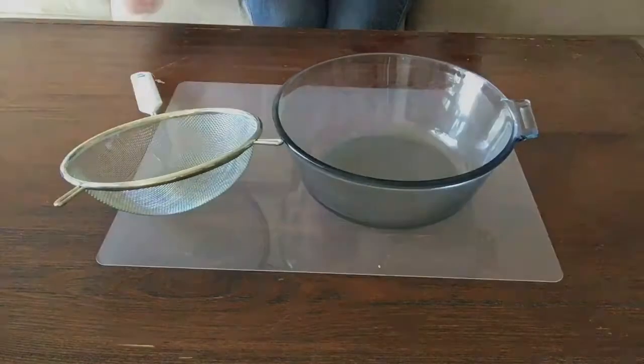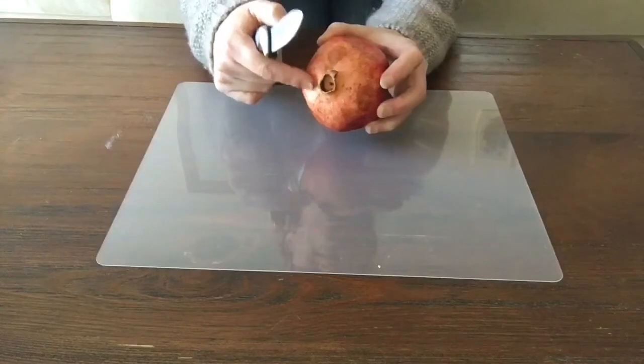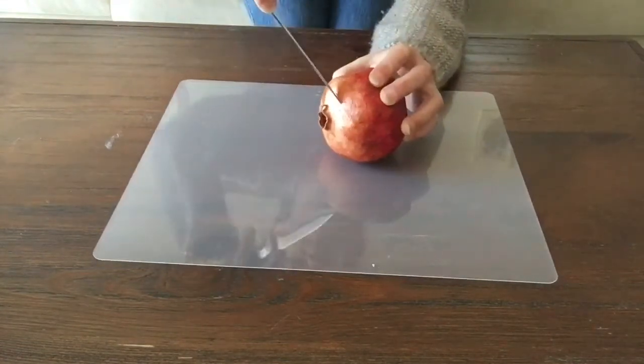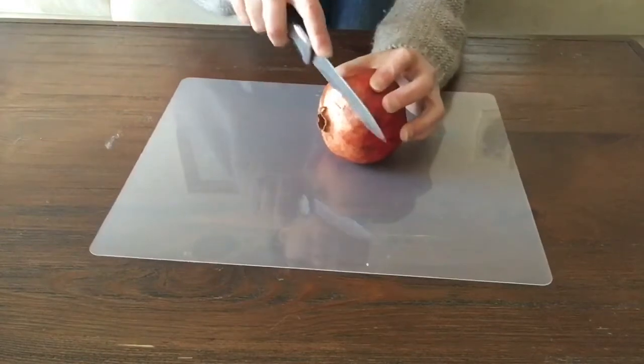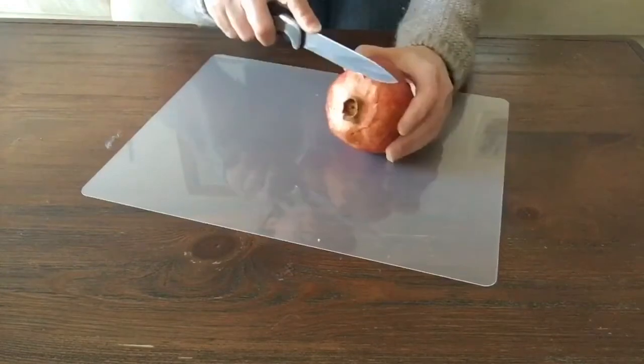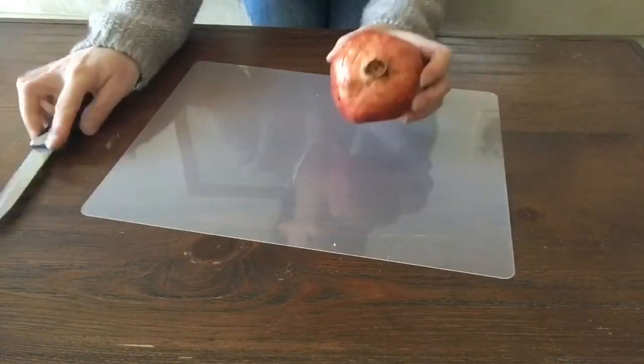Start by cutting where the knob is on the end — that's called the flower — and score that. Don't go all the way through the pomegranate because you do not want to upset the seeds, but you'll be cutting and scoring it in sections.